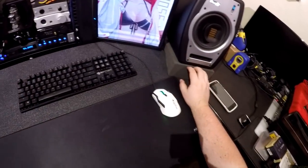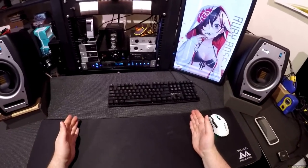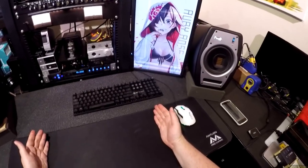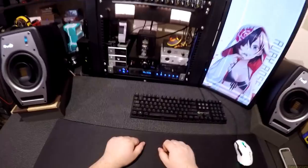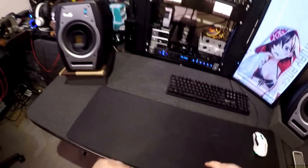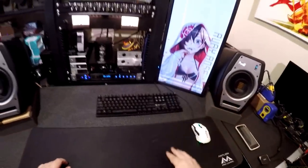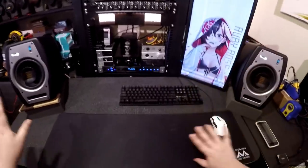I have these foam wedges — it's a butt wedge for sitting, like $11, and I sliced it in half to make two speaker wedges because actual speaker wedges are like $28 and I'm cheap. Foam is foam. It can slide back eventually, but it works.